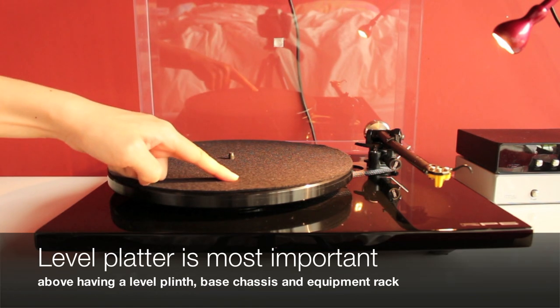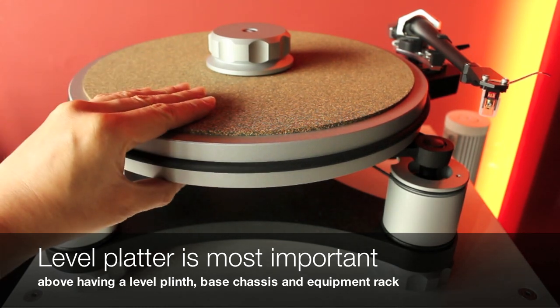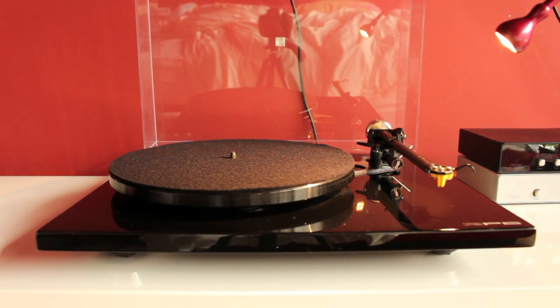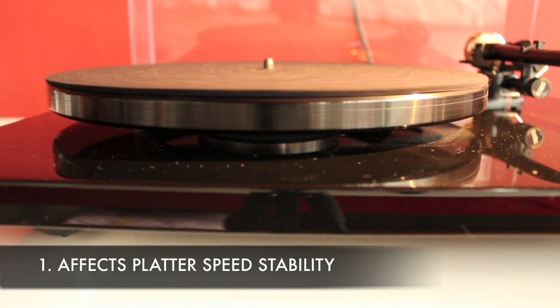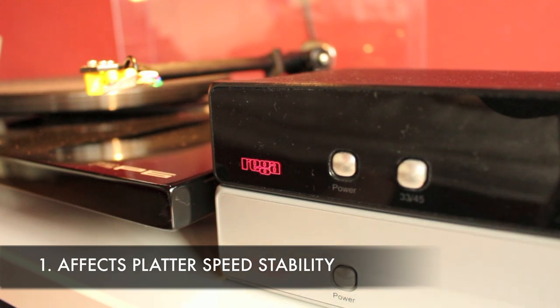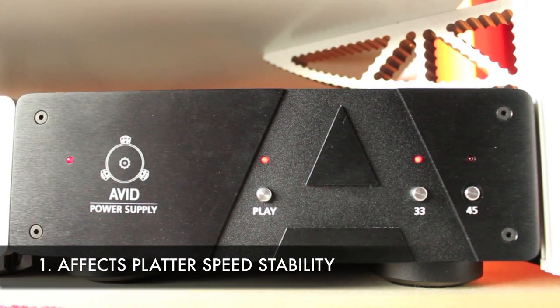Ensuring the platter is perfectly level has always been the first crucial step in setting up a turntable. Note that here we are not concerned about ensuring the turntable plinth, the base chassis, nor the equipment rack is level. A platter that is leaning to one side and not level will hinder the platter from turning at a constant speed. If you miss out this simple yet crucial step, you are defeating the purpose of your turntable's engineers' efforts that went into designing those high-grade mechanisms — for example, high-precision power supplies and high-quality drive belts.